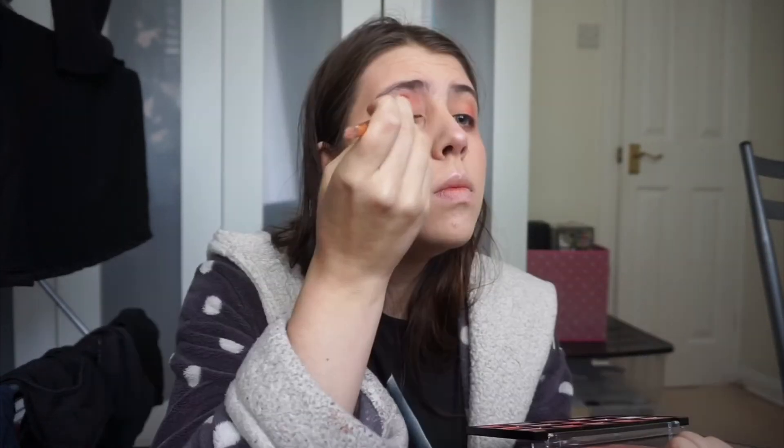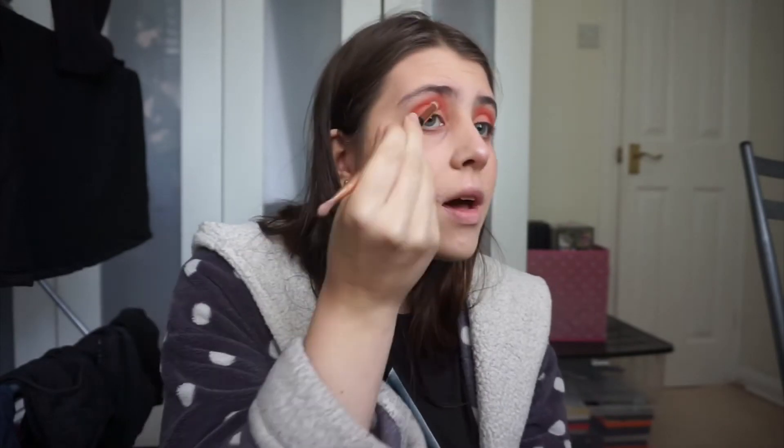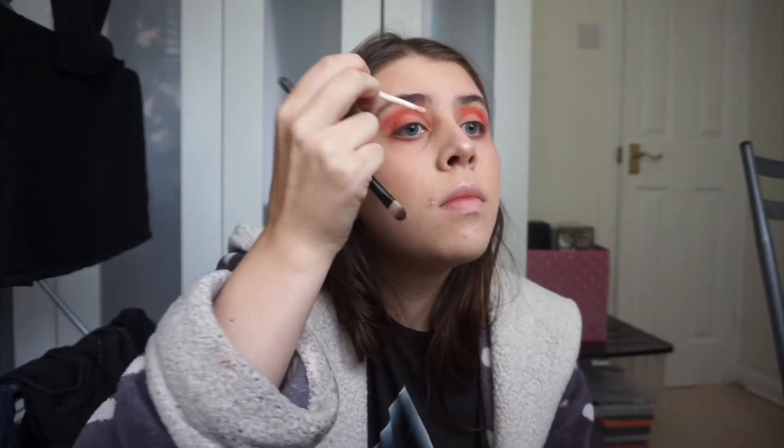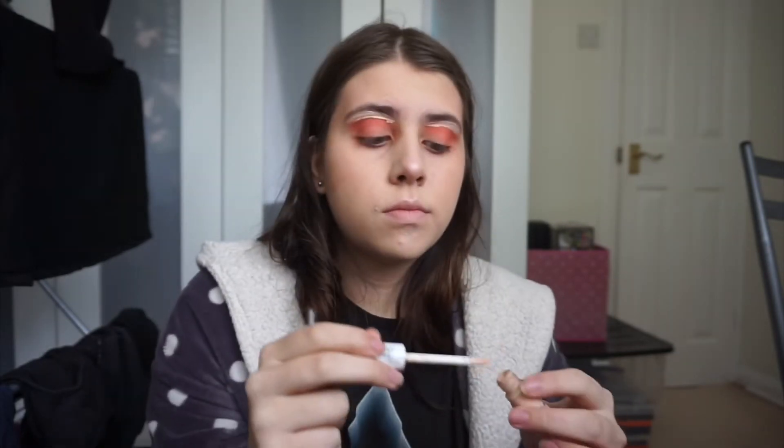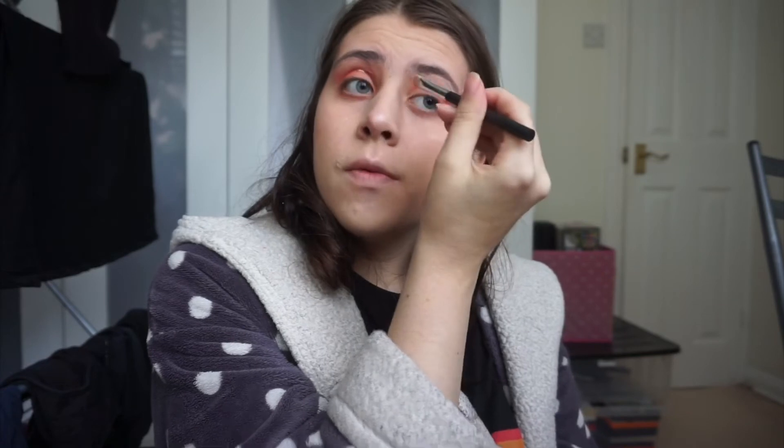Now I'm going to take this red colour and apply it in the crease. Oh no, of course I get some on me — it's a bit all over the place, but don't worry it's going to get covered up with some concealer. I'll sort this out — I'll probably put some more eyeshadow over it. What type of video would it be if Katie didn't fail at something?